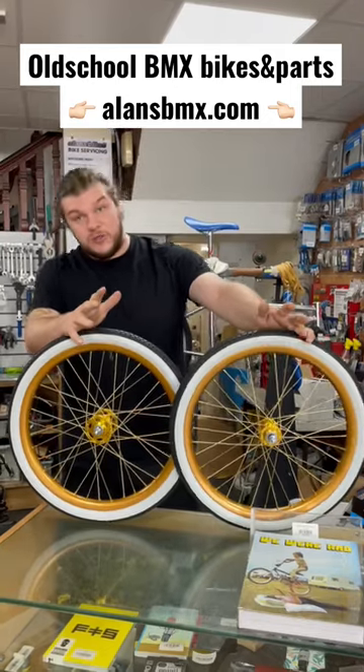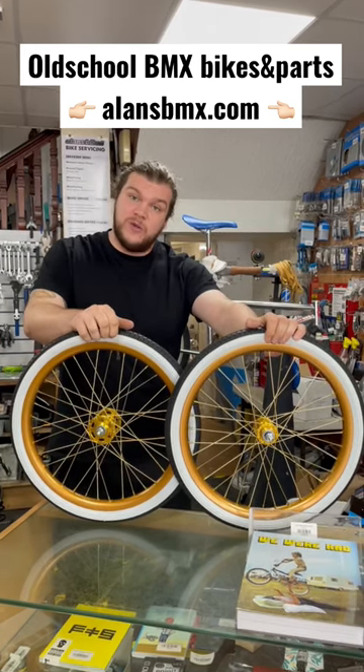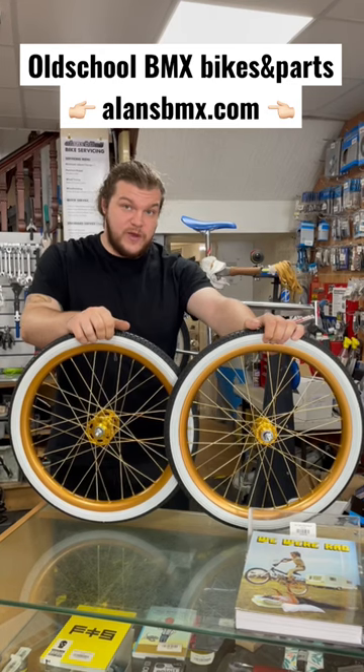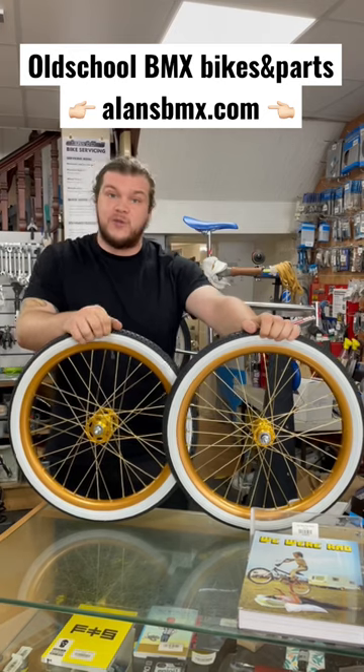If you have an old school set of wheels, or just a set of wheels you want to build up, give us a shout — it's £20 per wheel and we can build them up in store for you. We can even source spokes if you can't find them. Or if you just want to check out the old school parts, head to allensbmx.com and click on the old school bikes tab.